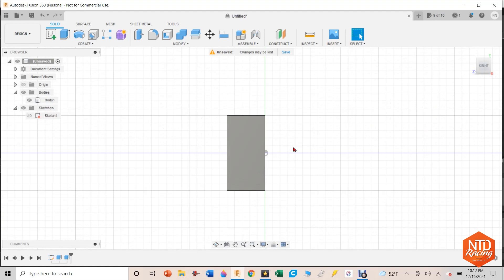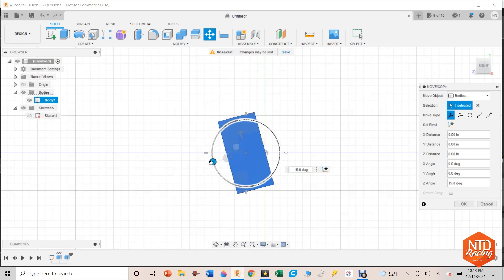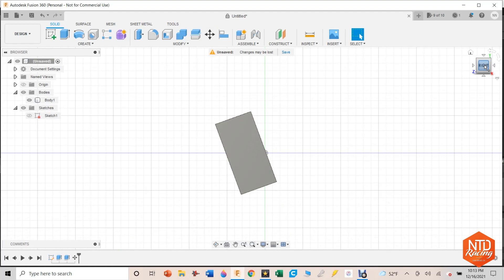Now I'm looking at it from the side. I want this tap shift switch to be oriented about 20 degrees down. I can create another plane, but what I find easier is to hit hot key M to move, select this body, and just rotate it 20 degrees. Now I've got it at the position I want, and my X and Y axes and those planes are still normal — I don't have some really crazy plane going off there. I'll hit OK and continue making it.